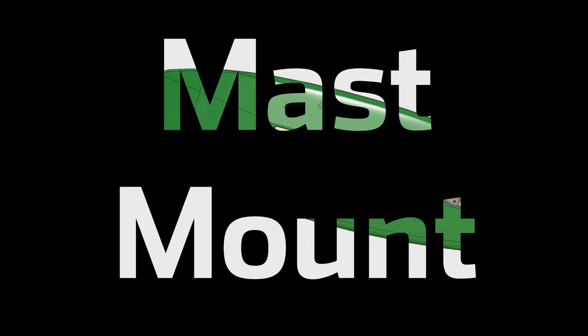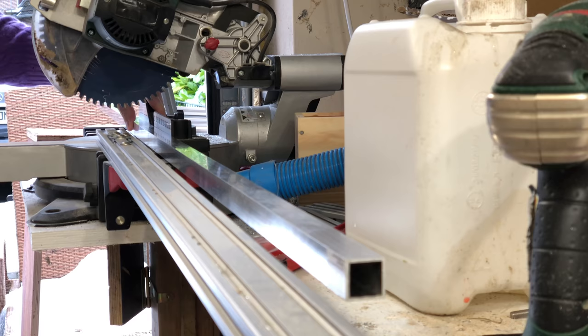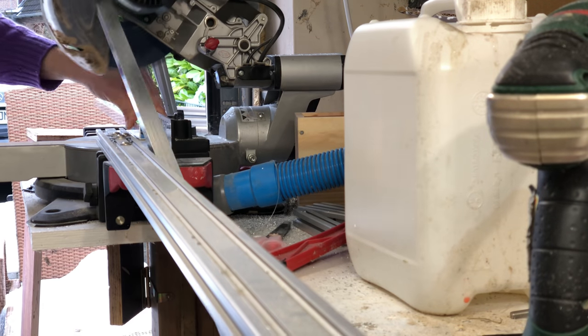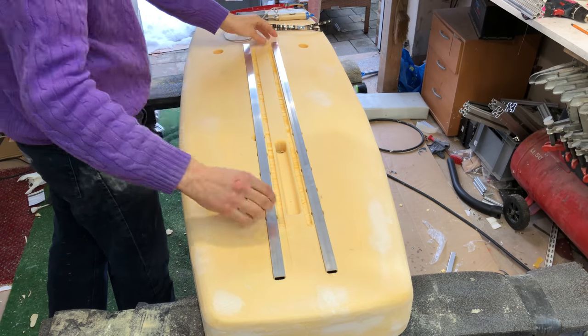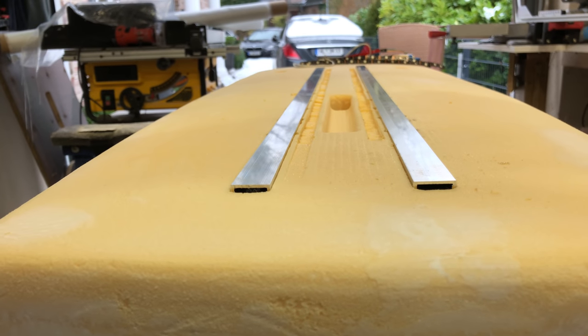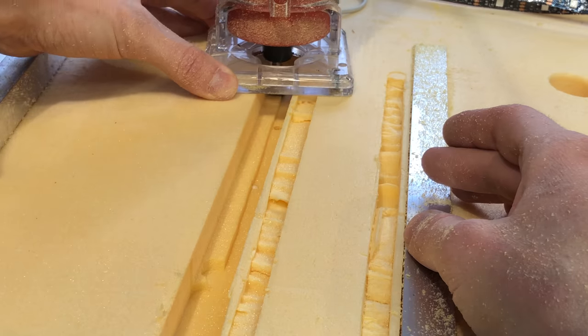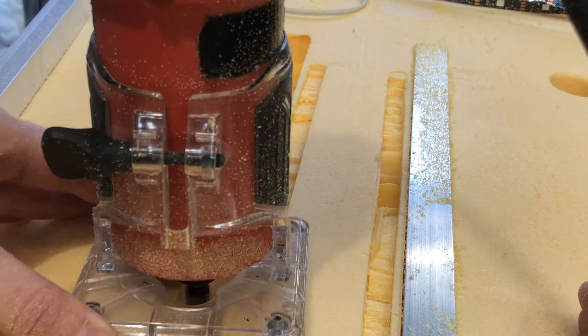I really wasn't sure how strong the fiberglass would be or how many layers I would need, so just to be on the safe side I decided to put aluminium profiles into the bottom. The mast would be directly mounted to these and it would spread out the load over a much bigger area. Somehow the channels weren't deep enough, so I just cut them out with a router.